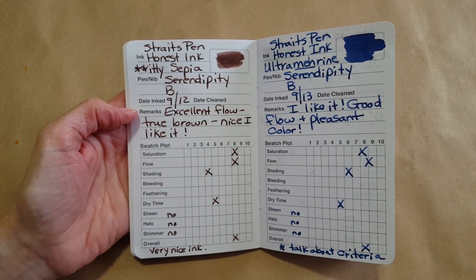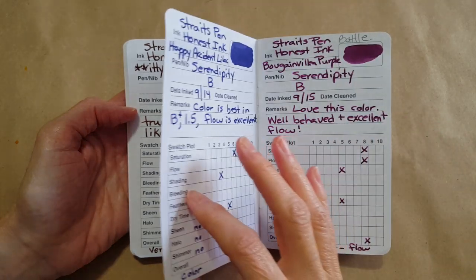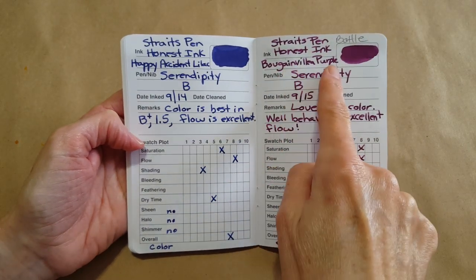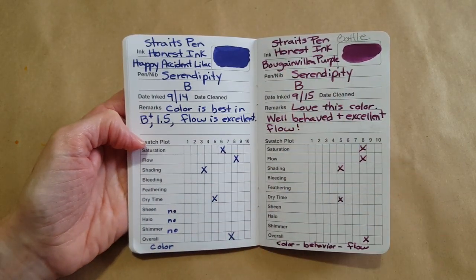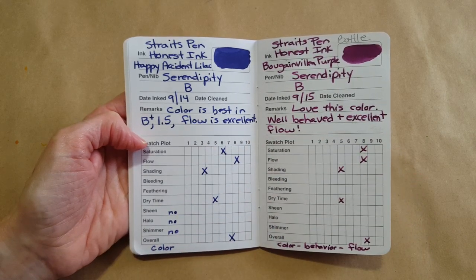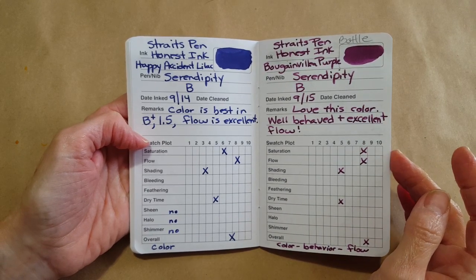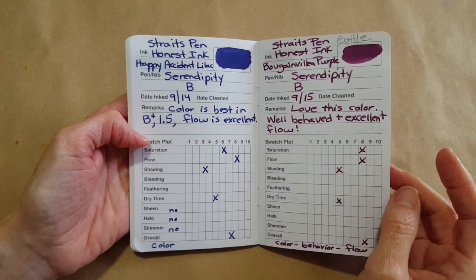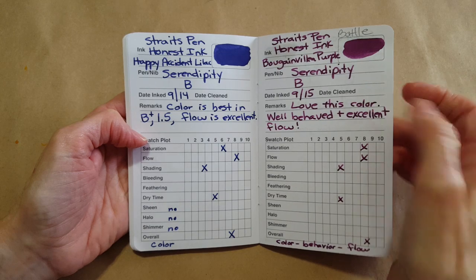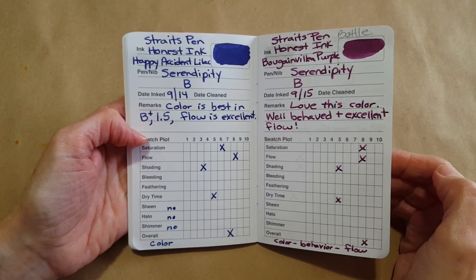The last of the Straights Pen was the Bougainville Purple and that's my ink of the year — my favorite ink I've encountered the entire year out of all the reviews I've done. This impressed me, and I did order a bottle. That was the one bottle I allowed myself after 30 Inks 30 Days — gorgeous ink, just so well behaved and so bright and cheerful.